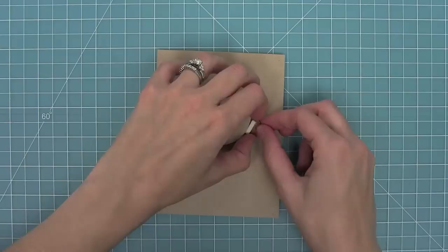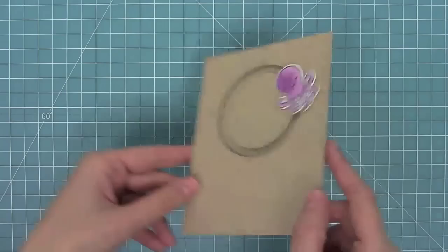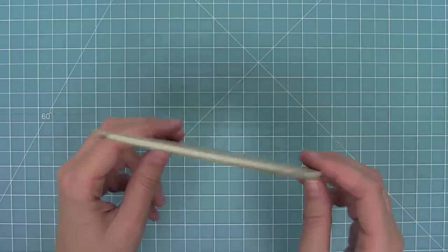Now I can pop that right in — I'm just going to lift up the center and pop that penny right in, and it's ready to move along my track. I'm going to take this cute little octopus and attach him to show how awesome he moves around in this circle. I just love the interactive element — it's so cool and so much fun, and you can get super creative with it.